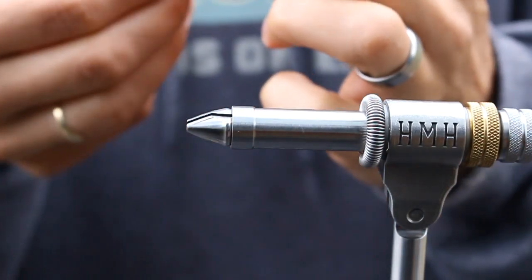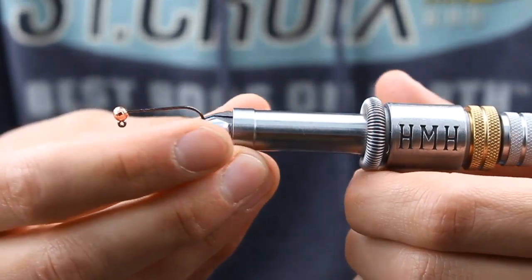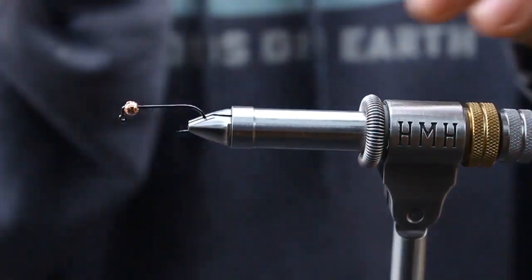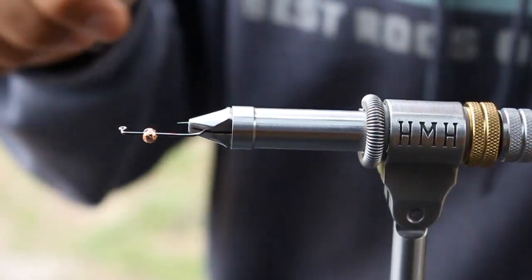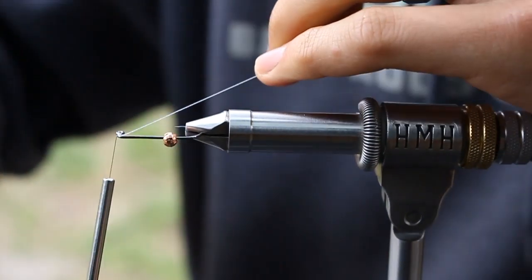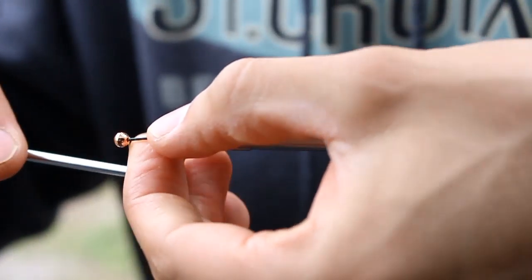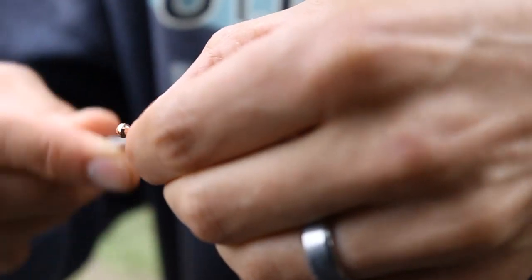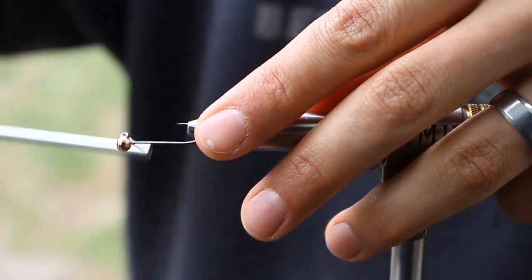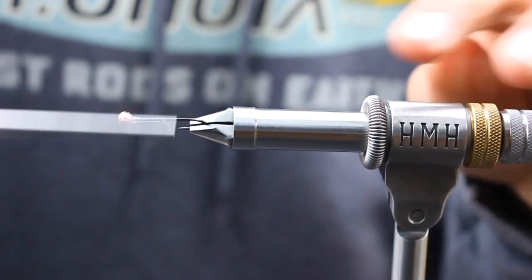Those tungsten beads will hit the barb and kind of resist it, but you just got to turn them so that the slot goes over the barb and then they'll go right in. I got my bead on there — this is the size 4 — so I'm gonna lock that bead in place. I'll put some thread turns up by my hook eye, slide that bead in place, and then take a wrap behind it. Bring it up to the hook eye, some wraps behind — repeat that to lock the bead so it can't slide up on accident.